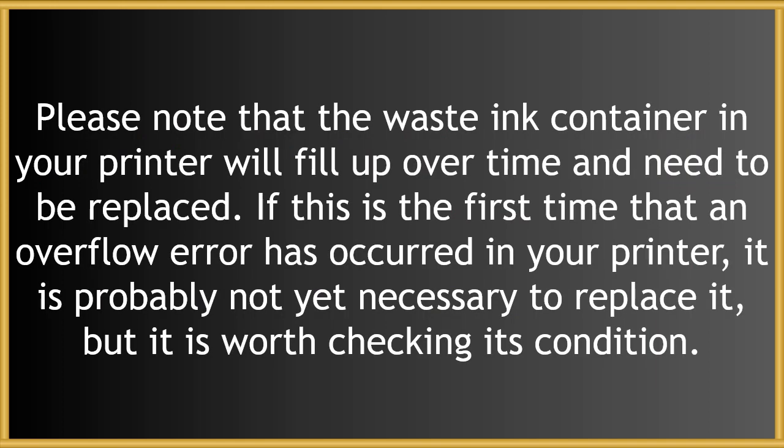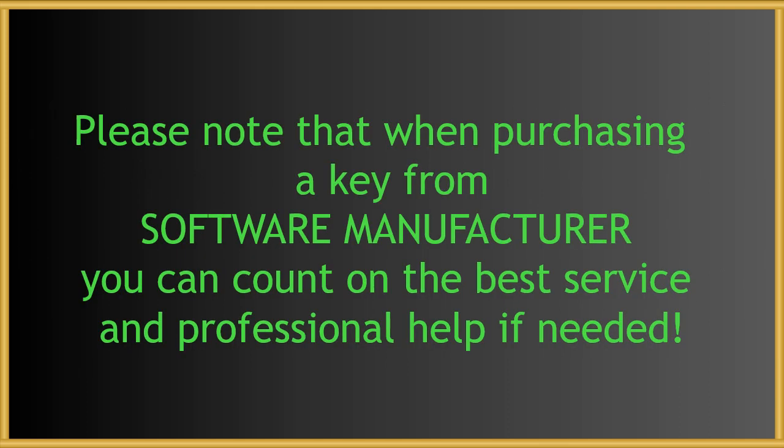Please note that the waste ink container in your printer will fill up over time and need to be replaced. If this is the first time that an overflow error has occurred, it is probably not yet necessary to replace it, but it is worth checking its condition. When purchasing a key from the software manufacturer, you can count on the best service and professional help if needed.